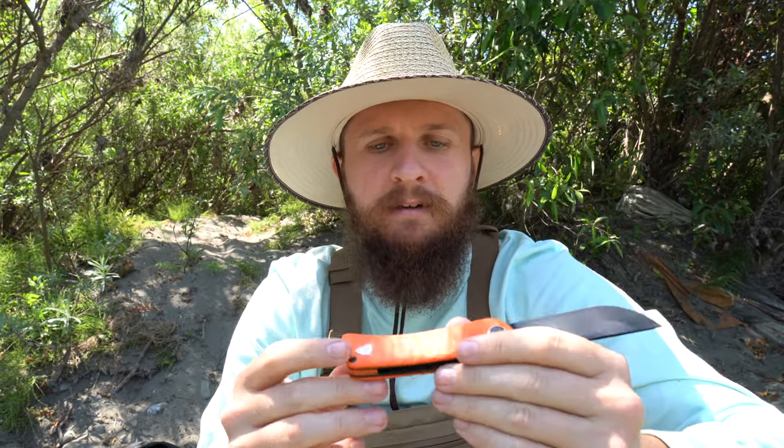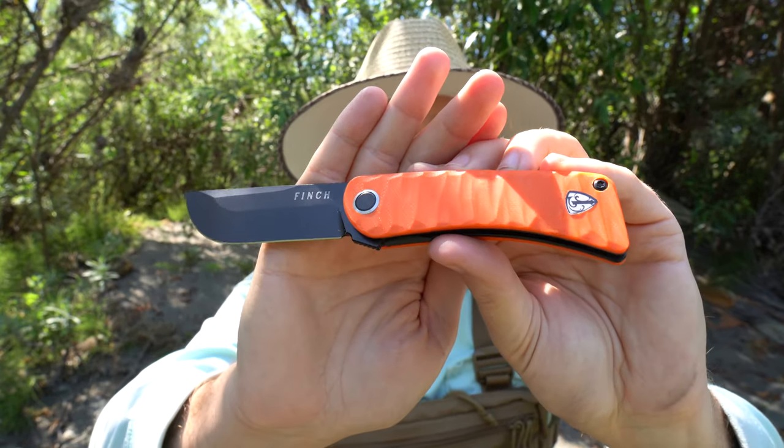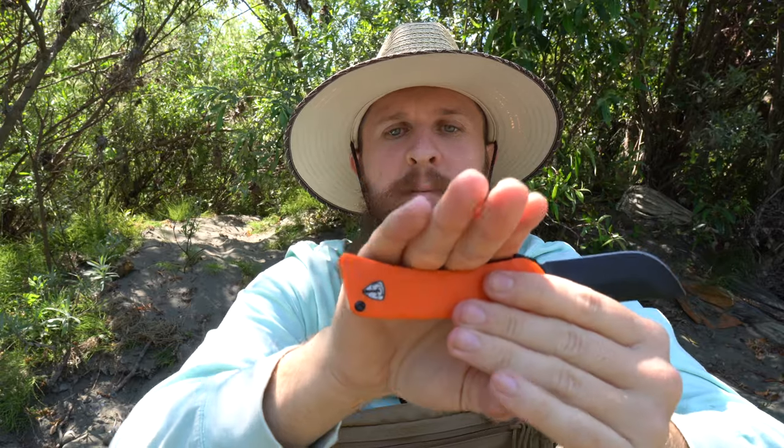Ergonomically, this knife works very, very well for me. The profile of the handle is a fairly simple, neutral shape. I'm able to get all four fingers on here — it's tight, I don't have extra room, but I can get a full four-finger grip. On the Runtley and the 1929, neither of those are full four-finger knives for me. So this is the biggest Finch I've experienced thus far, and everything being pretty small, this being a full four-finger knife is as small as it can get for me and still have all my fingers on it.